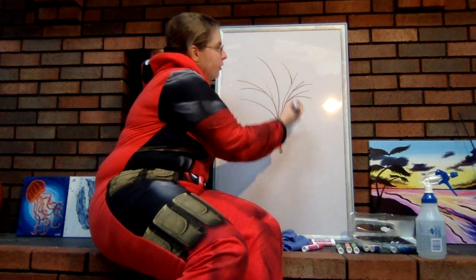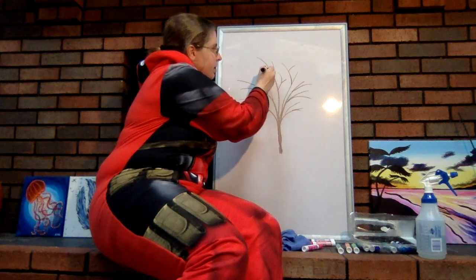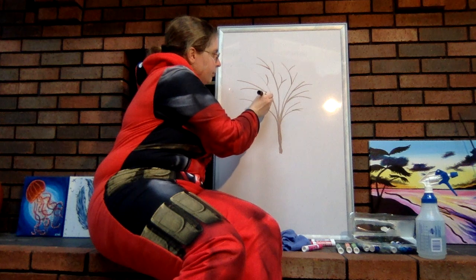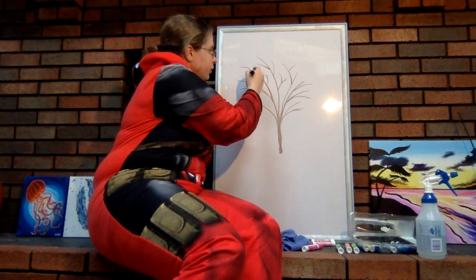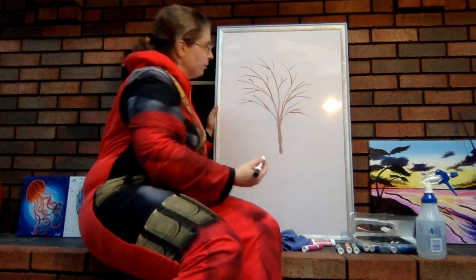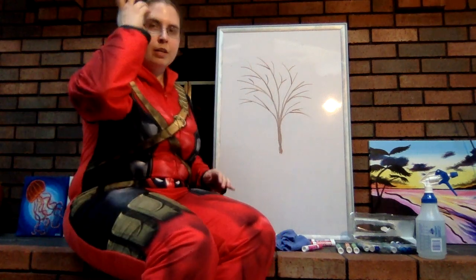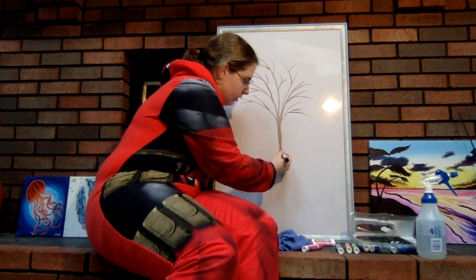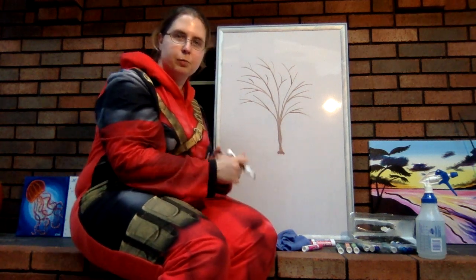We're also able to create branches — we're just going to branch out a little bit. Nothing too bad so far; it actually kind of does look like a tree. Now we're going to add just a little bit of extra wideness at the base to show how the roots are actually going into the ground and spreading.